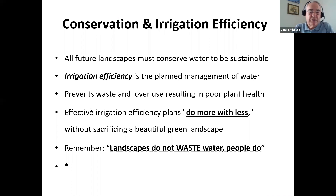The most important item here is: landscapes don't waste water — people do. That lawn did not reach over and turn on the water faucet; the owner did. You can't blame it on the faucet. Conservation comes first — how can we use less — and then with what we are using, how can we be more efficient? That's some of what we'll be looking at today.